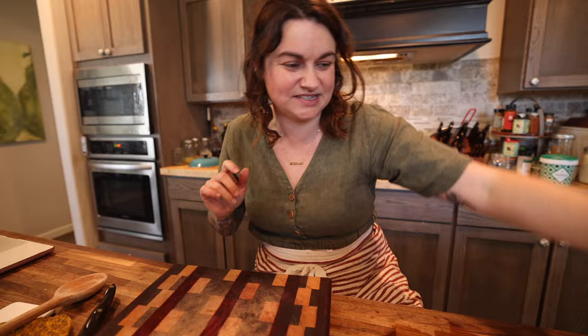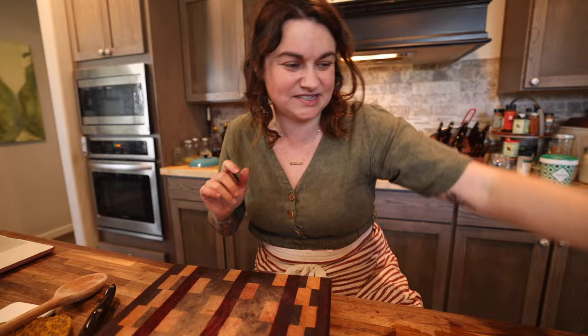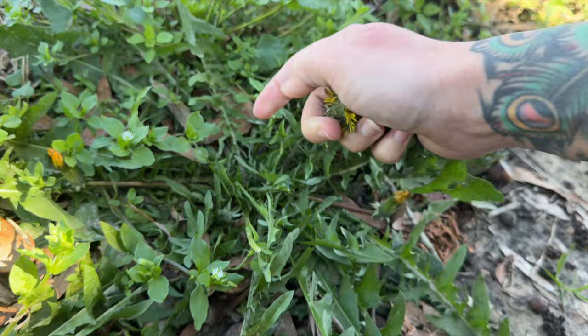Now, while those are cooking, I've got my dandelion greens that I just foraged out of my yard. This is the greens that are on dandelion plants — I'll put up a little video clip so you guys can see. I need to wash these better; I just pulled a big clump of soil off this.